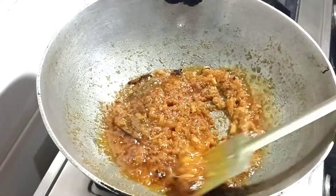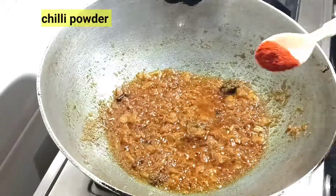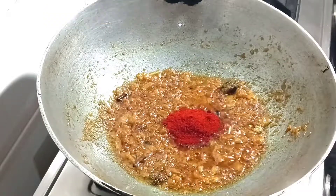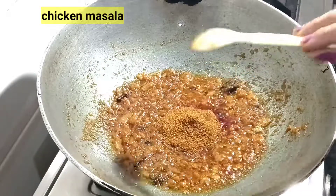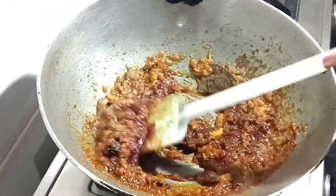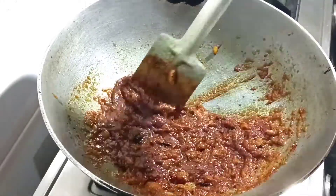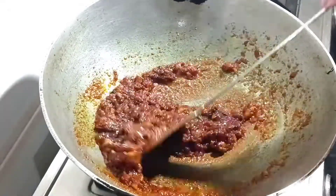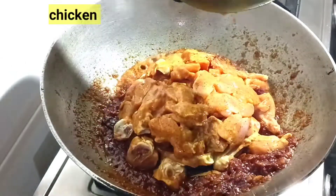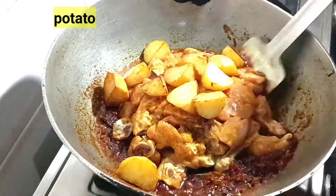I will add the chicken. This is an excellent ingredient. I will put up the chicken and make sure that you mix the chicken well.